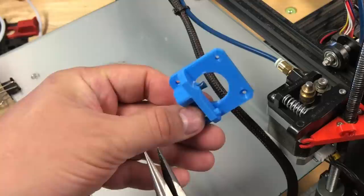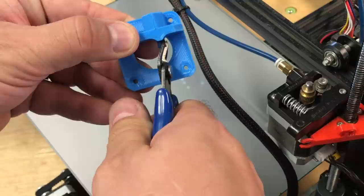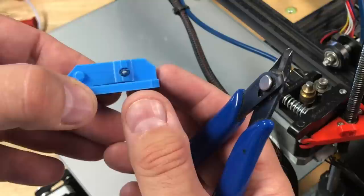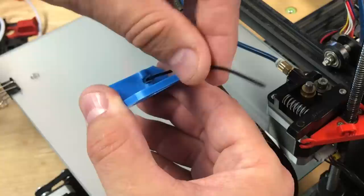I needed to trim the tube to follow the curve so it would fit between the gear and the idler wheel. I cut one side with side cutters — that came off really smooth. Then I cut the other side and it kind of looks like a snake poking through, but it looked good and should fit perfectly. I pushed some PLA filament through to clear any debris that might block filament from going through in either direction.